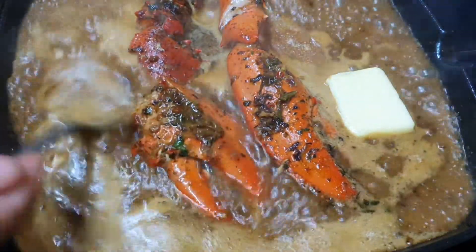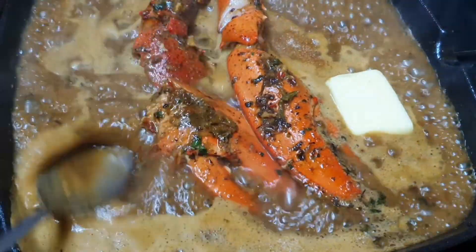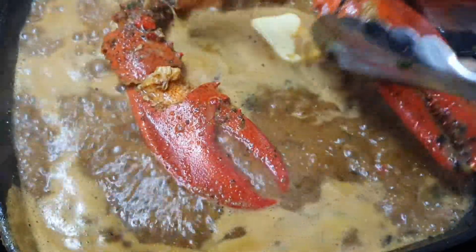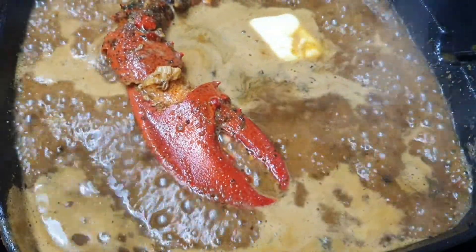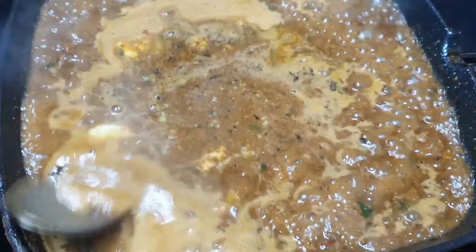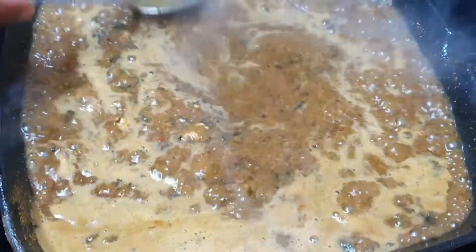Once you're happy that your claws are cooked, go ahead and remove them from the pan. Now for this sauce, taste it at this point and you can tweak it — if it wants a little bit of sour or a little bit of sweet. For me, it needed a little bit more sweet, so I went ahead and added about a tablespoon and a half of honey. Just let this simmer now, reduce, and then your sauce will be ready.